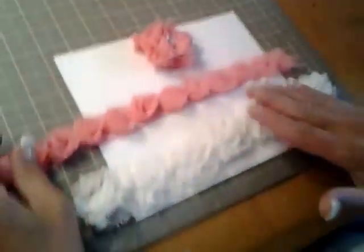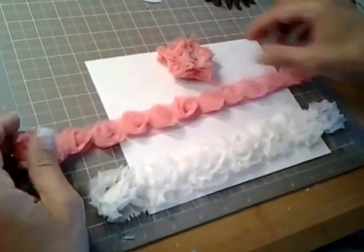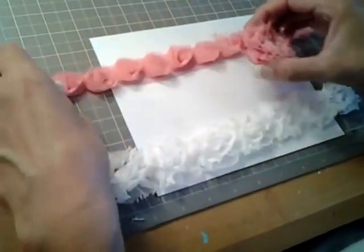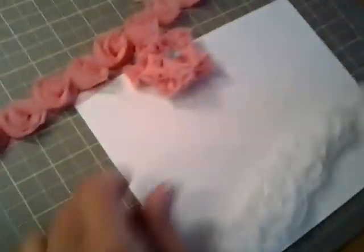This one I bought from Joann's and this one my sister gave me from going to downtown LA, but I'm pretty sure Joann's has this one too. So basically you need a glue gun — I highly recommend it, but be careful because you can burn your fingers easily.